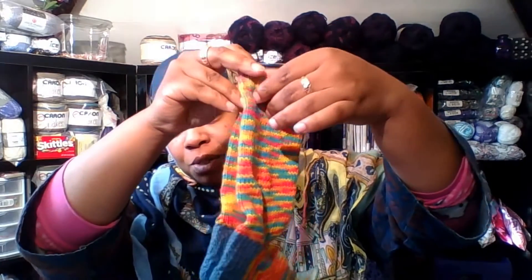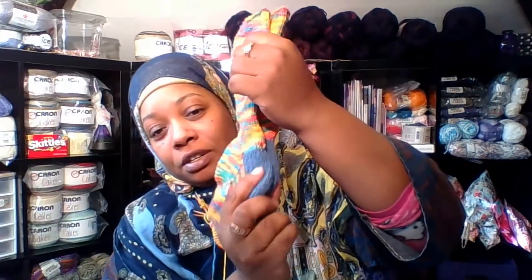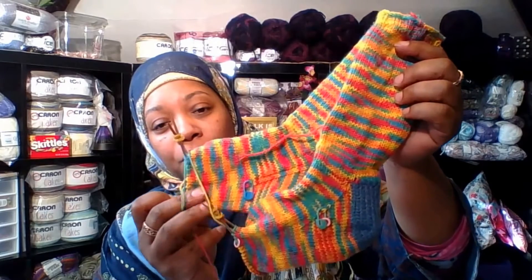My socks have grown — look at them! Doing them two at a time. I've done the heel flap and turn and now I'm coming down the home stretch, going down the foot. I'm almost to the toe — I think another two inches. These are six inches so far, I need them to be ten inches, so I'm going to knit to eight inches and then do the toe for another two inches to make a total of ten inches from the heel.